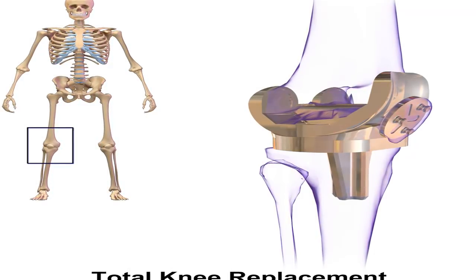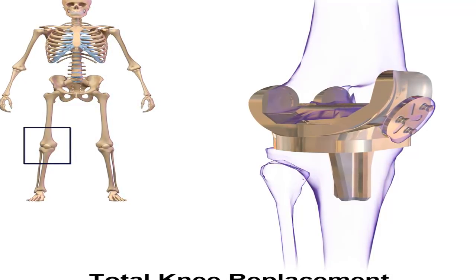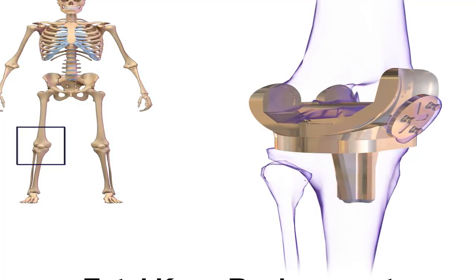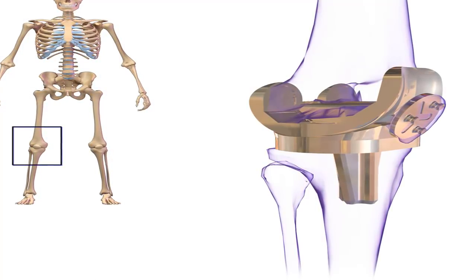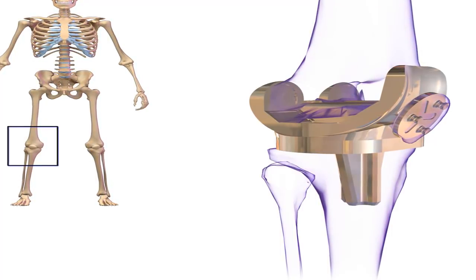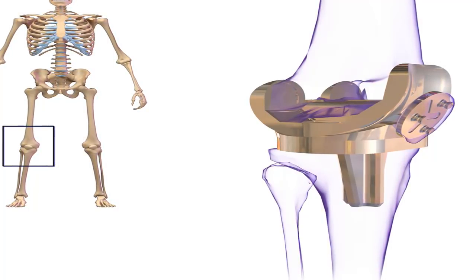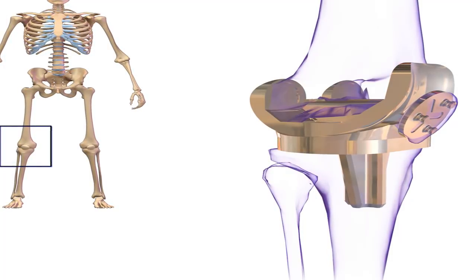In addition, once the surgeon removes the prosthesis, there is less bone remaining. In some instances, a bone graft — transplanting a piece of bone from another part of the body or from a donor — might be required to support the new prosthesis. A bone graft helps support and encourages new bone growth. However, the procedure requires additional preoperative planning, specialized tools, and greater surgical skill. The surgery takes longer to perform than a primary initial knee replacement.